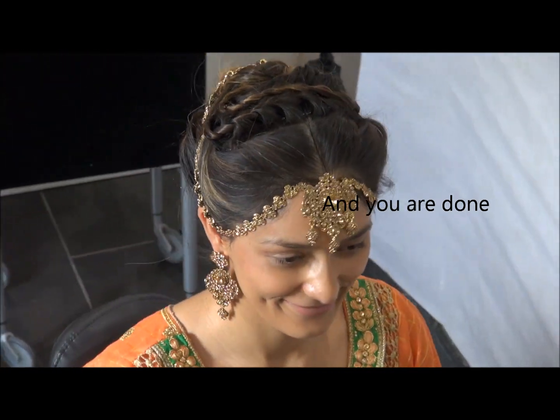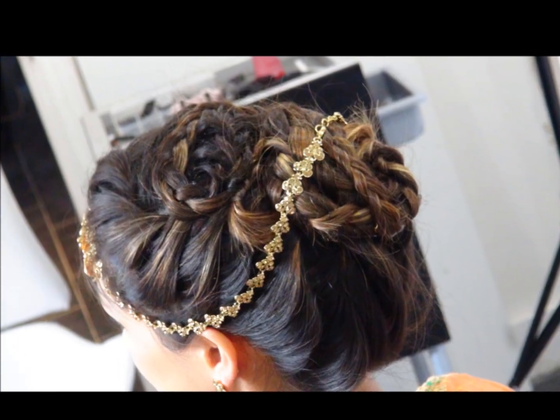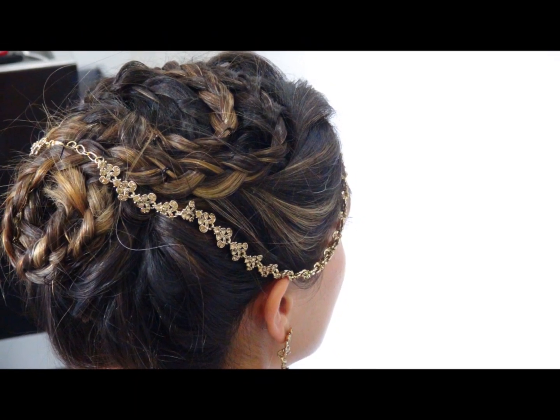And you're done! Thank you for watching. Please share and subscribe to our channel — your comments are welcome.